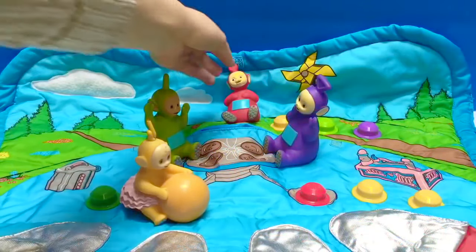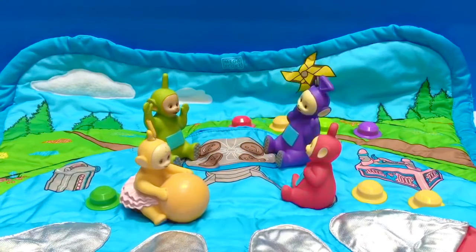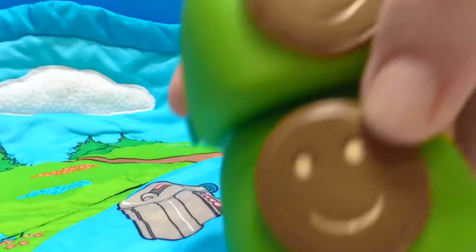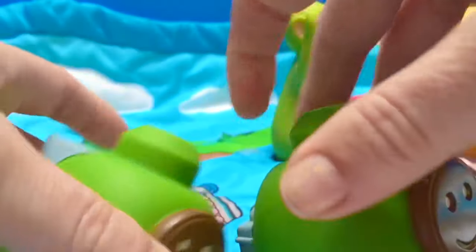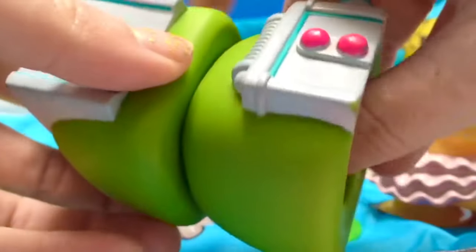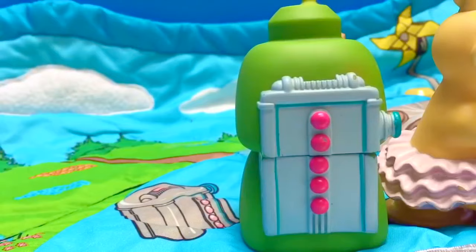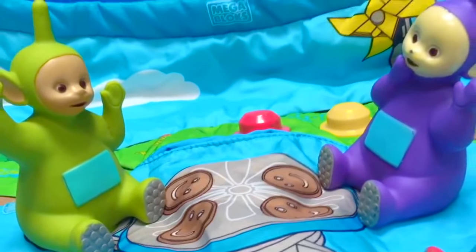Let's have a look at the rest of our characters. We have Poe, and she goes right on the red spot. They are eating Tubby Toast today, and there's the Tubby Toaster. We're going to build the Tubby Toaster with our Mega Blocks pieces — they have Tubby Toast on one side and a puzzle on the other. We put them together and place them on the green piece. Now the Teletubbies can have Tubby Toast.